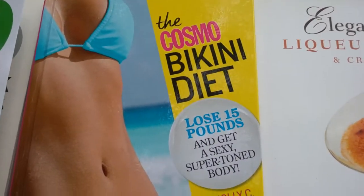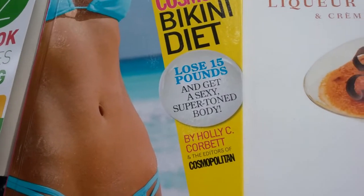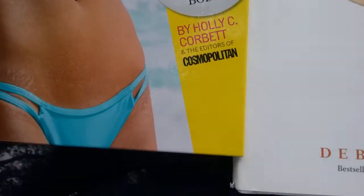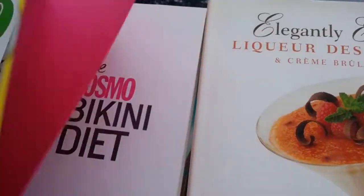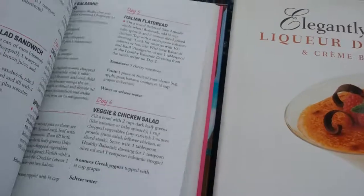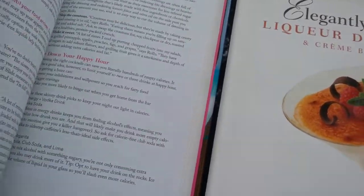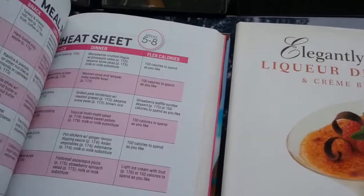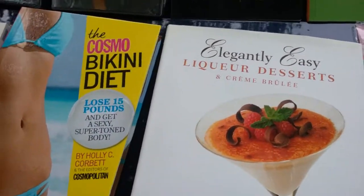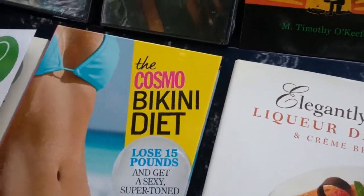I also found The Cosmo Bikini Diet: Lose 15 Pounds and Get a Super Sexy Super Toned Body, by Holly C. Corbett and the editors of Cosmopolitan. I don't know what it originally cost but this turned out to be better than I thought — it has exercises, tips, how to get over the humps, and the psychology of a checklist. This is really great. If you see it, pick it up. Whether you lose the 15 pounds in the prescribed time or not, it's a great, informative book, surprisingly.